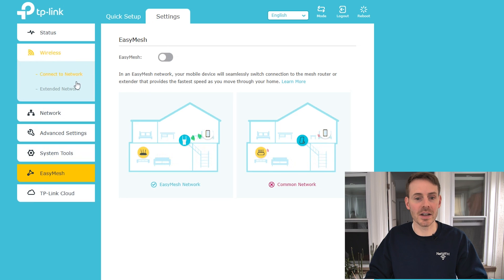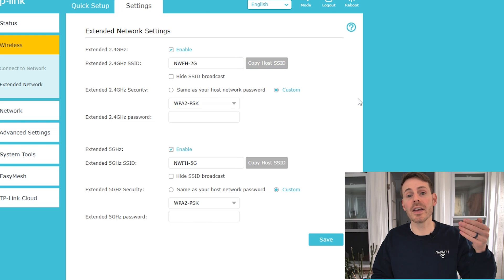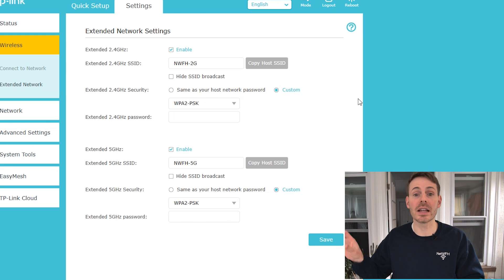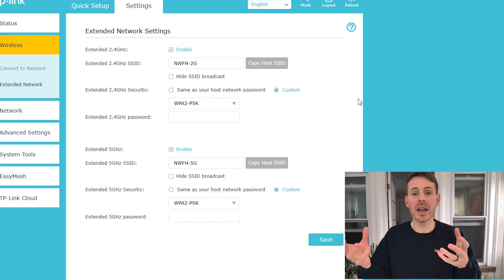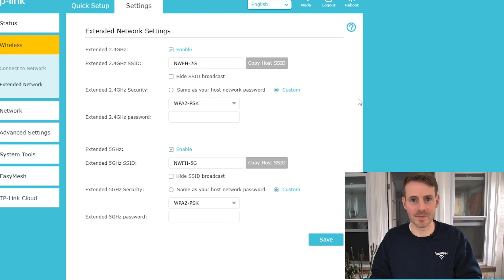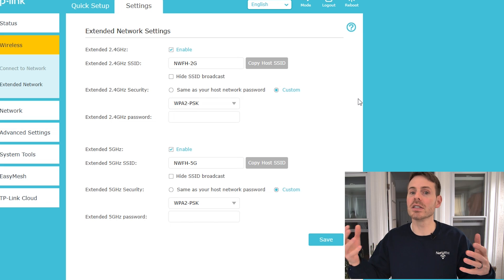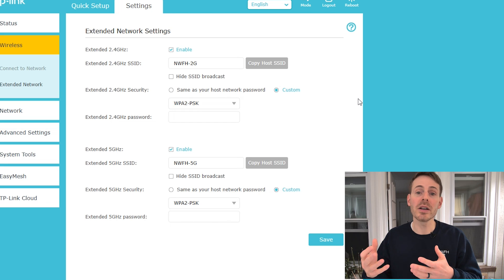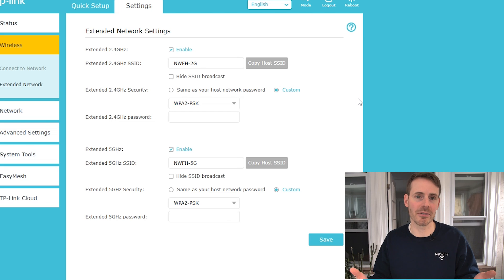Here we are in wireless settings for the TP-Link extender — extended network. Because the device is no longer in mesh mode and is in standard Wi-Fi extender mode, I have the ability to change the Wi-Fi network name and password being broadcast from the Wi-Fi extender. This is all personal preference. Just keep in mind that one of the knocks on Wi-Fi extenders is that if you make the network name and password the same as your router, your devices might still have trouble switching over to the access point with the stronger signal. Conversely, if you make it different, you'll have to manually connect every time you want to use the extender's network, which could get annoying if you're switching frequently.